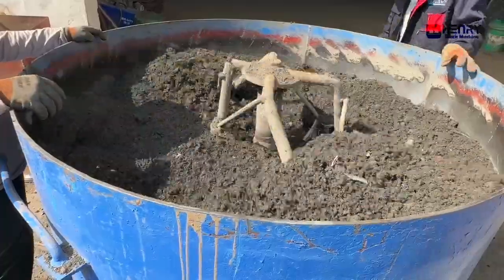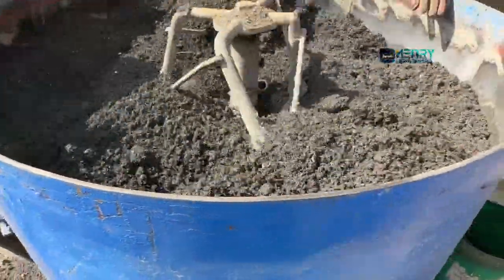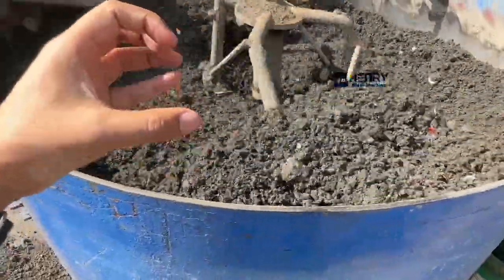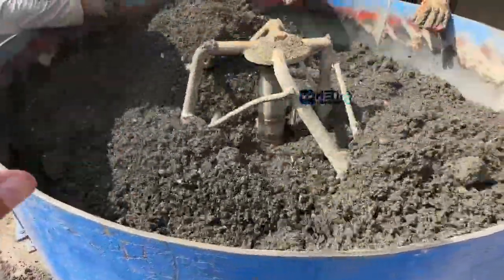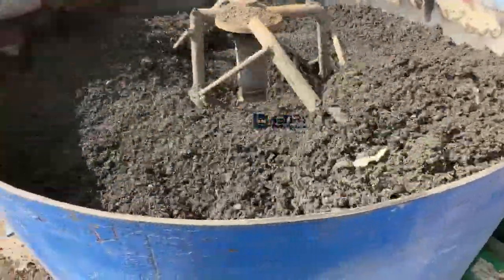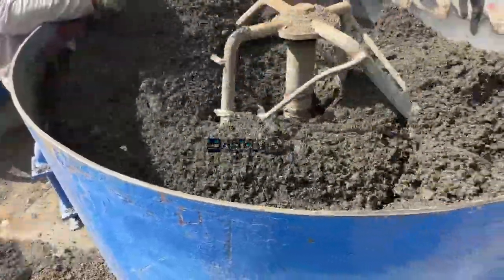Sometimes the material can get solid and clump together strongly. You need to be careful and try to remove any stones from the material. This way your blocks and paving will get a more beautiful and smooth surface.